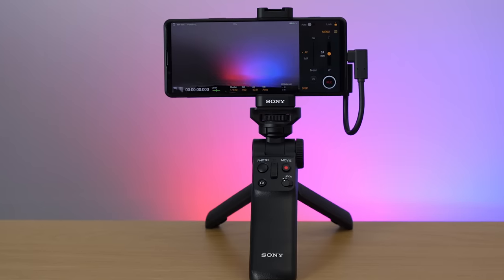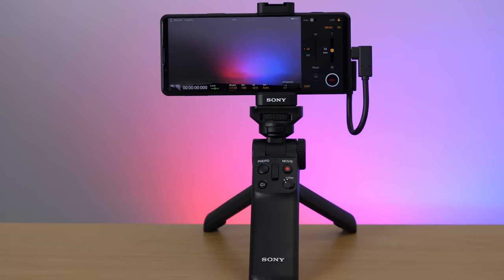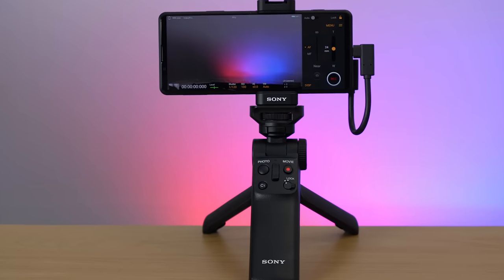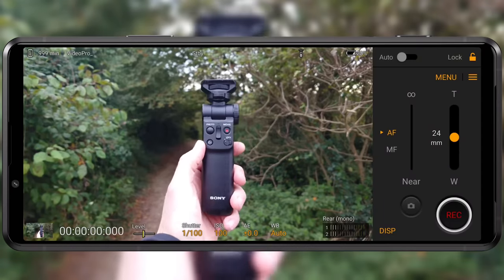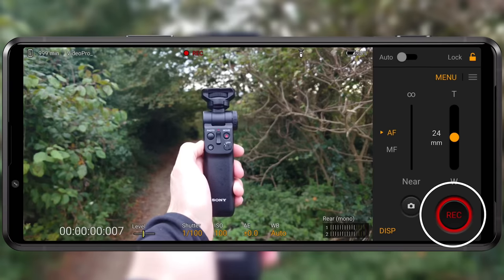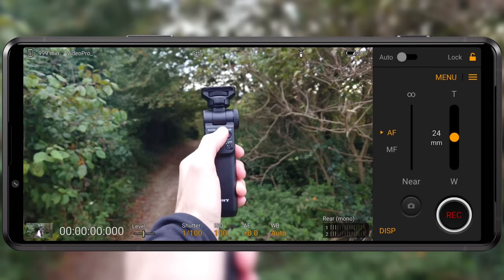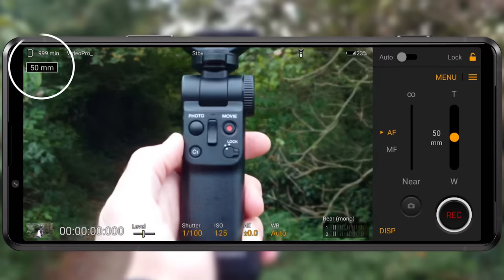The Xperia Pro-i is also compatible with Sony's versatile and highly recommended Bluetooth grip. You can link this existing accessory to your Xperia Pro-i and use it as a Bluetooth remote in Photography Pro and Videography Pro — so you can start and stop your video, take photos, zoom, and even use the custom key to switch between the rear lenses during your shoot.